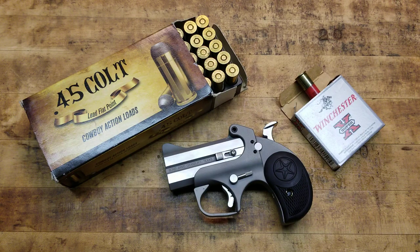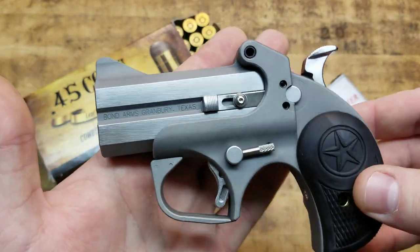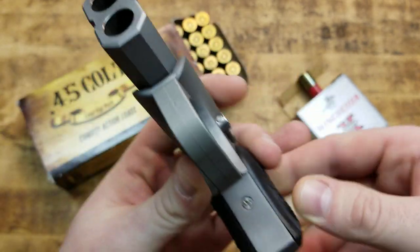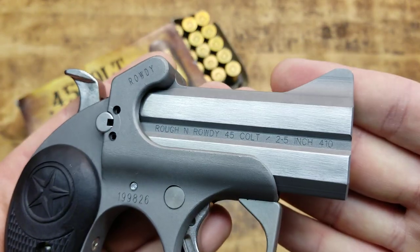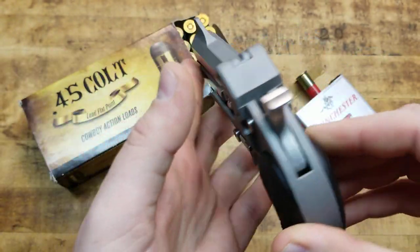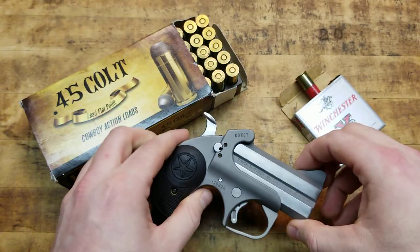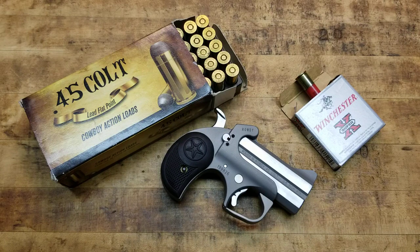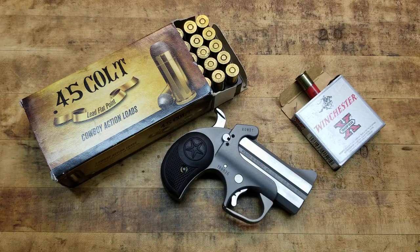It's all stainless steel barrel and frame, which is a quality thing — you're not going to have to worry about rust and corrosion as much as if it were carbon steel. Plus, you can polish it. One of the things about the Rowdy and the Roughneck that makes them so affordable is because they're not hand-polished all over the entire gun, like the regular models — like the Snake Slayer or some of their other variants. You can see that the flats on the barrel are polished, which looks really nice as an accent, but everywhere else is matte — just a bead blast finish.